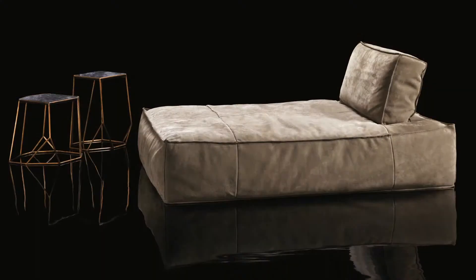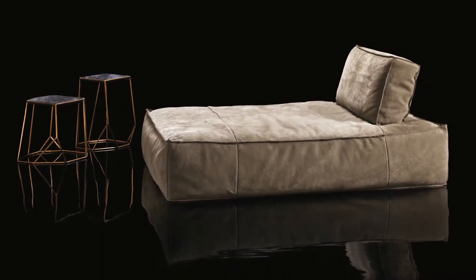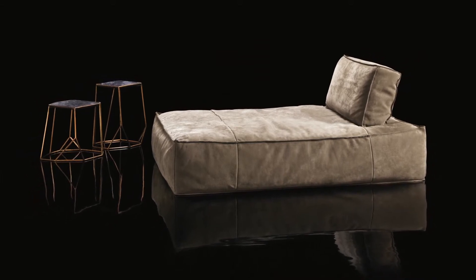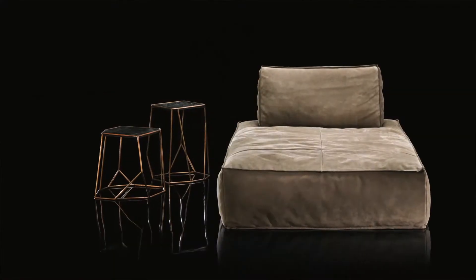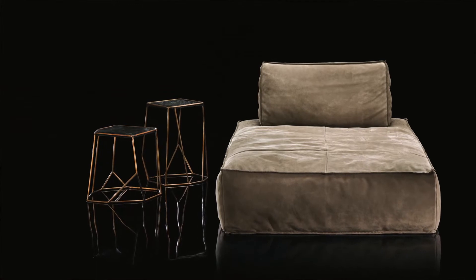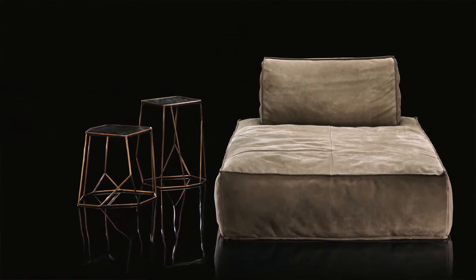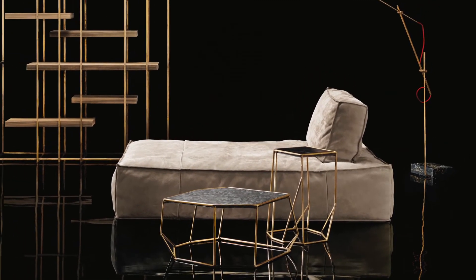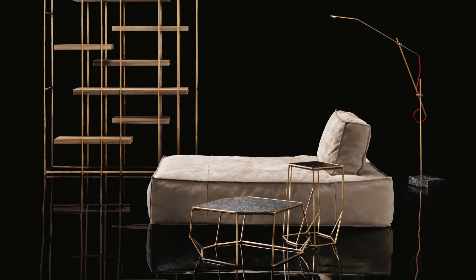It is a very comfortable day bed, 120cm wide, with two different depths: 160cm and 120cm. The leather can be any leather of our range in the 300 and 400 category. It is edge-to-edge seamed and fully upholstered with feathers. The size can be customized to your needs.